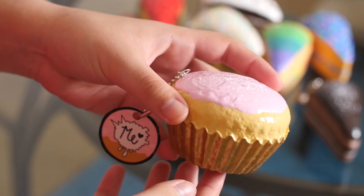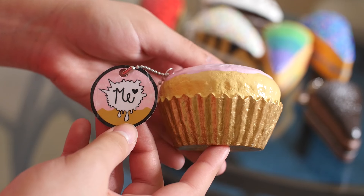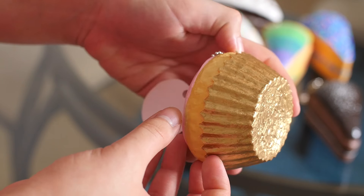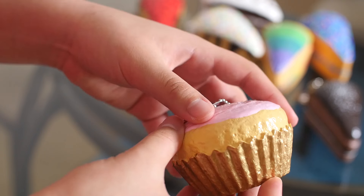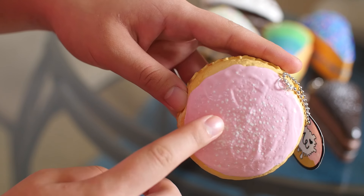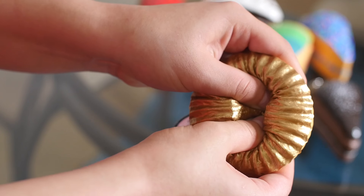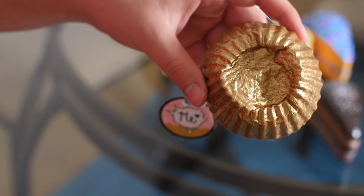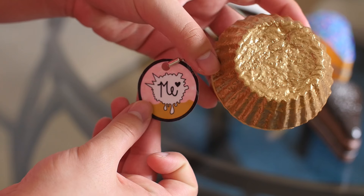Moving on to some of the cupcakes that I did. I did this one, which is very dainty. It's got a gold cupcake liner, which is really pretty, and then some light pink frosting and some powdered sugar. This one is like really nice to squish. I love it so much. There's the tag.